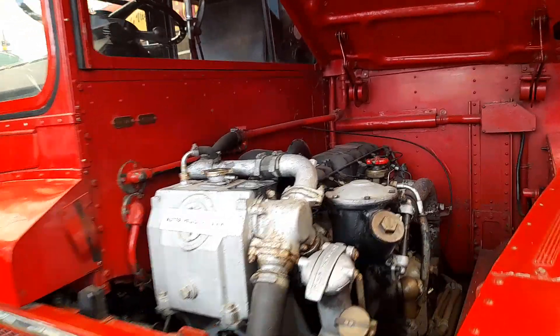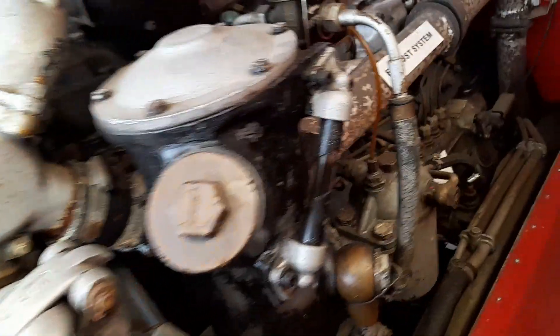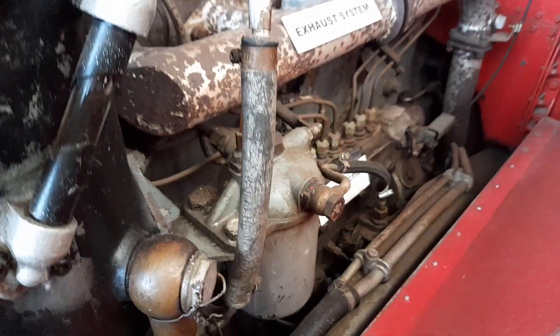Here we have an engine bay of RM 140. We have the engine here, the waterhead tank, exhaust system, AV 590 engine, and we've got a fuel pump injector under there. Underneath here we have a flywheel somewhere under this engine bay.